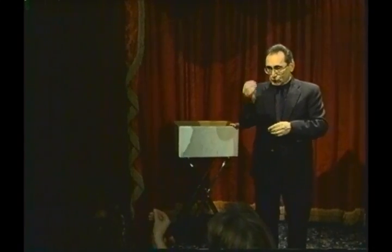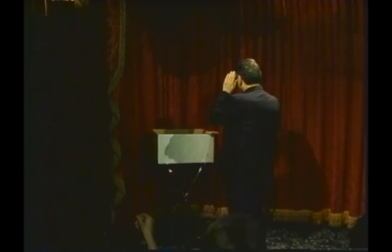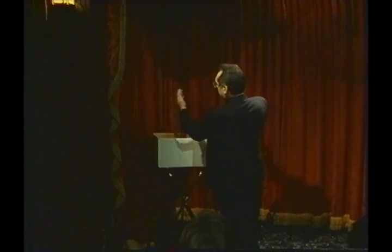Look at it. Remember it. Show it around. Turn it backwards so it stays in — don't let me see it. Just stick it into the pack, square it up, put it back in the card box, toss it up here to me.